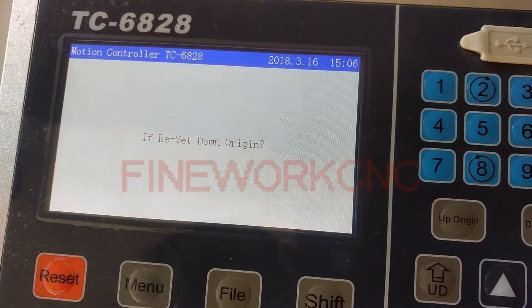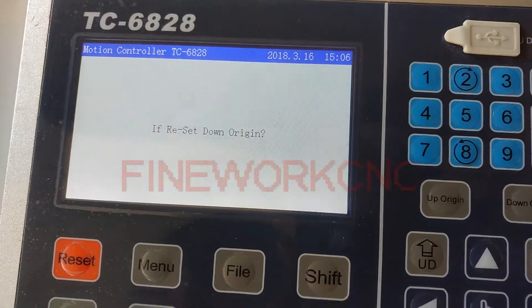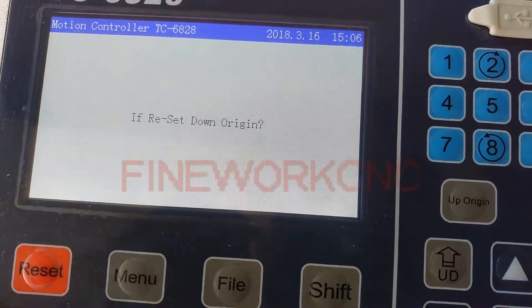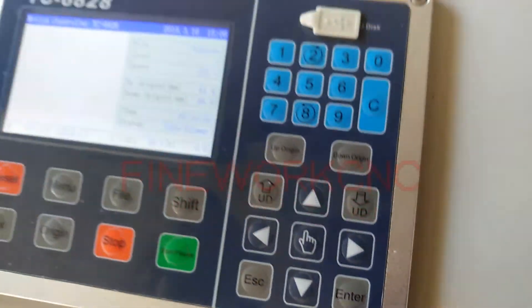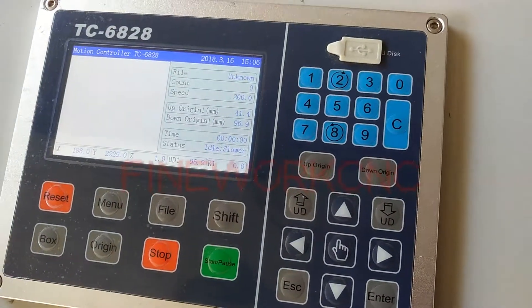Here, the control panel shows: if reset down original, so please press enter. Now it is confirmed.